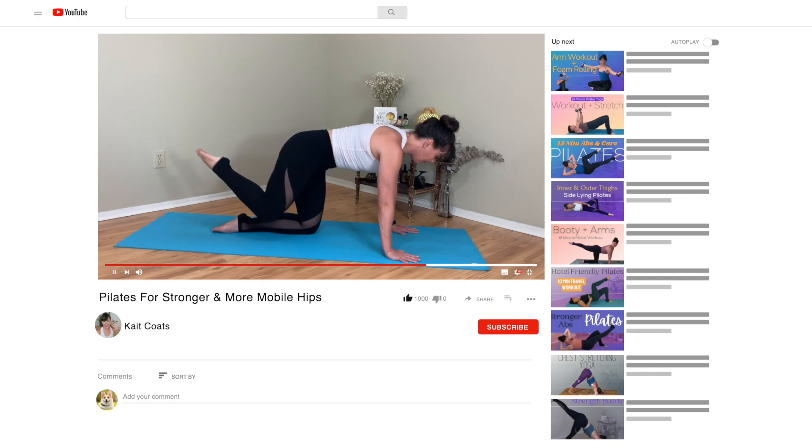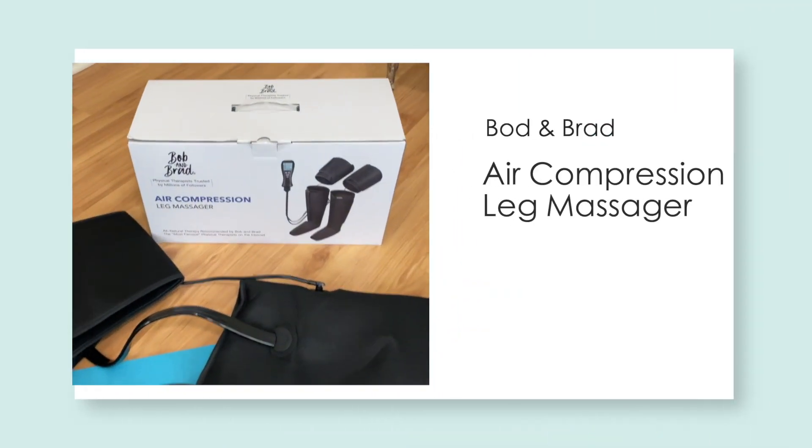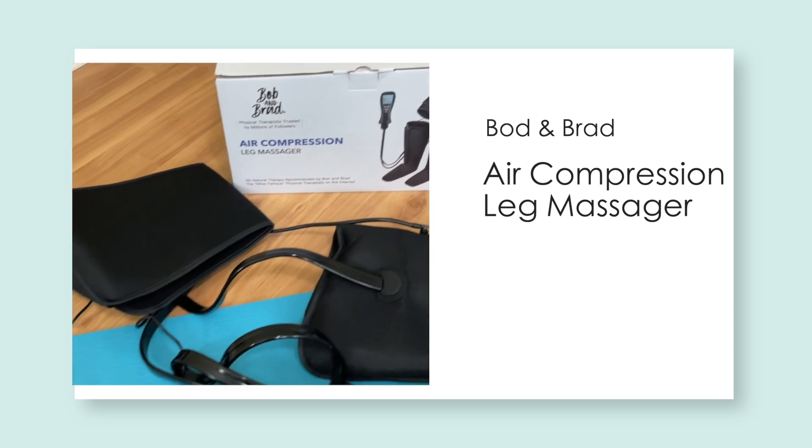I do movement to help relax our bodies, but sometimes we just need to chill out too. Today I'm actually going to be reviewing an air compression leg massager. I've decided to do this for two reasons: the creators are fellow YouTubers — Bob and Brad, two physical therapists with a channel I personally enjoy — and who doesn't want a lovely foot and leg massager? Full disclosure, they did send it to me for free, however I'm not being paid for this video or my review. They just asked if I would please do a review for them.